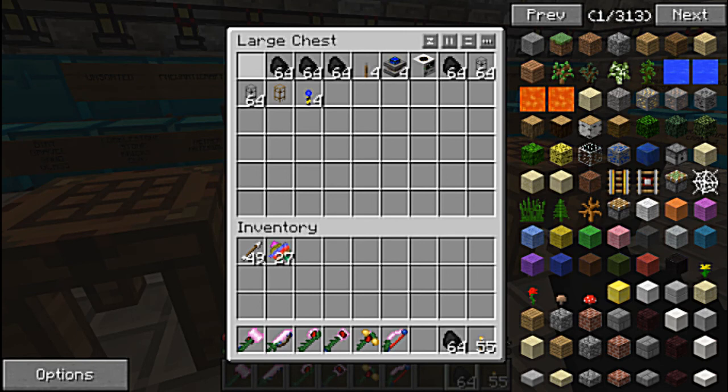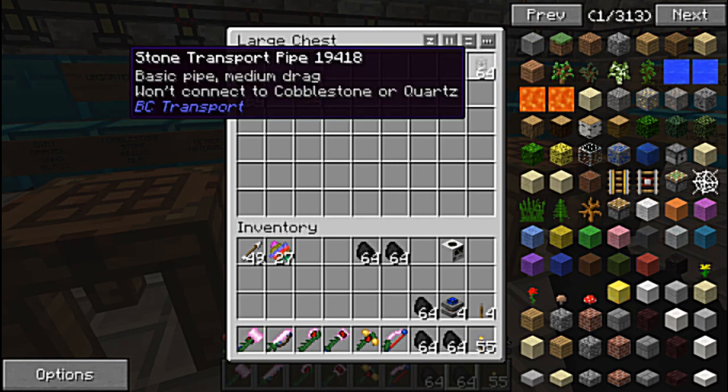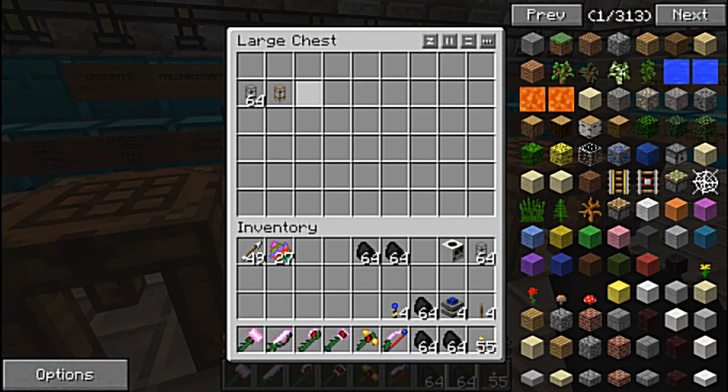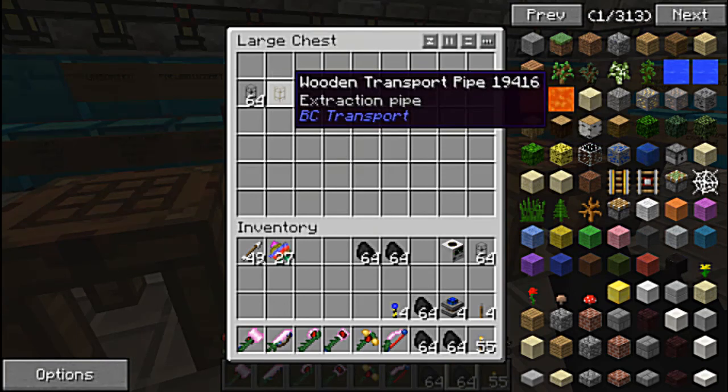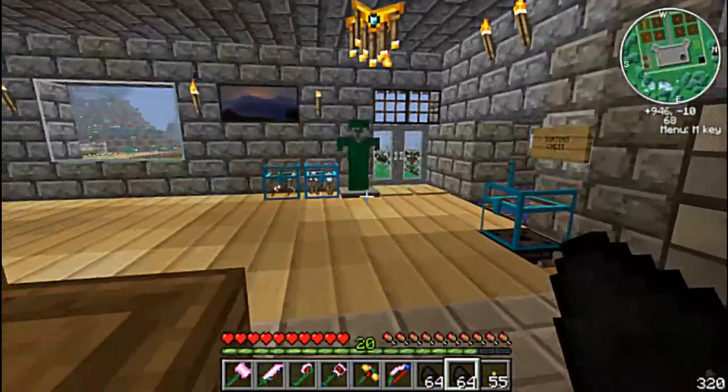I had all the stuff — it was just a matter of time making it. So let's grab everything and we're going to head out and set everything up. We're going to get this quarry going on this episode. Watch some stuff move! I'm not shift-clicking my materials — shift click, shift click. There we go. Alright, outside we go.